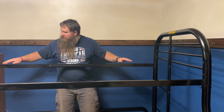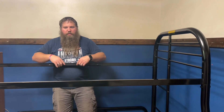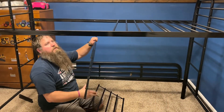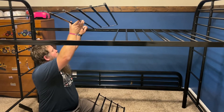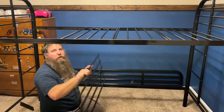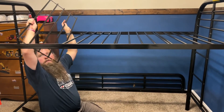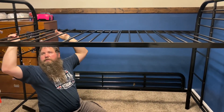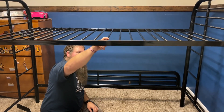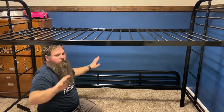Next is going to be the railings and the spans going across. Putting these on is pretty straightforward. I'm just going to slip them in here like that, going all the way across. There's a bunch of holes and you're just going to space them where they're supposed to be. Put in all the bolts for both the top and the bottom.